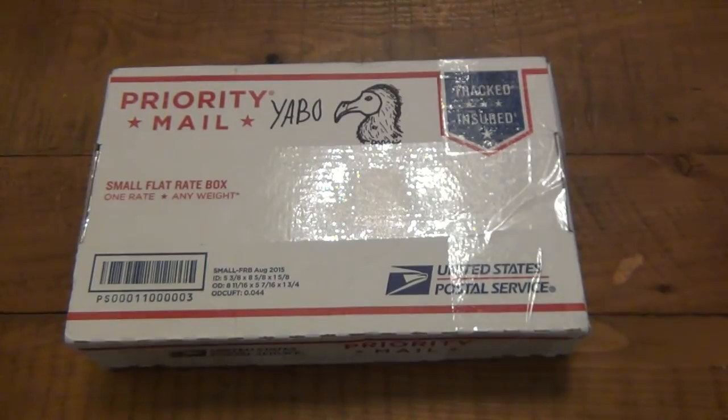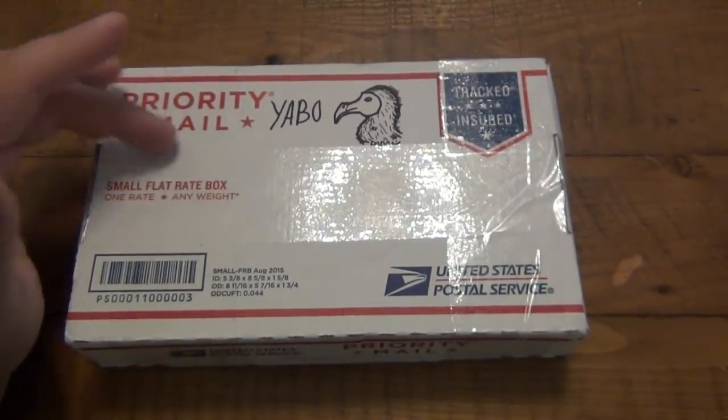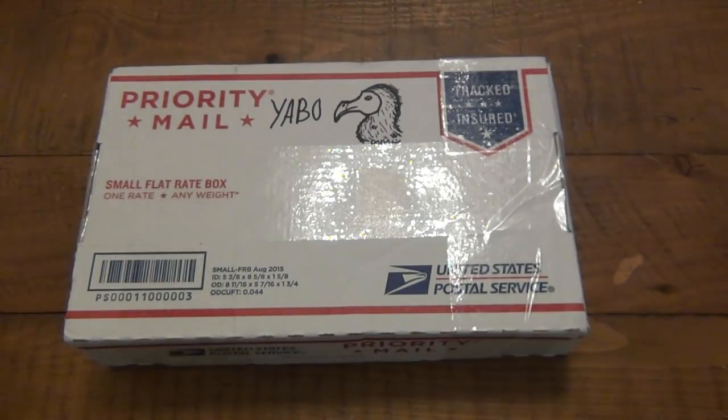I've had pretty much every version of it, except for maybe a fully serrated one with the orange scales, but I've had lots of variants of this. So with no further ado, doing a partial trade — it was this knife plus some other stuff for a Microtech, in case you're curious.